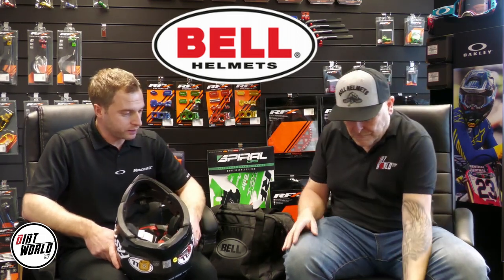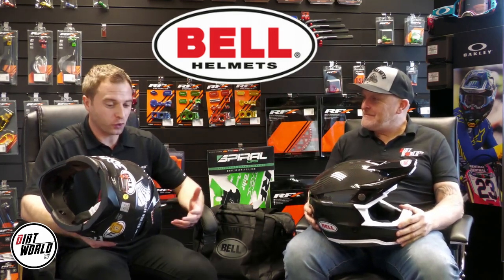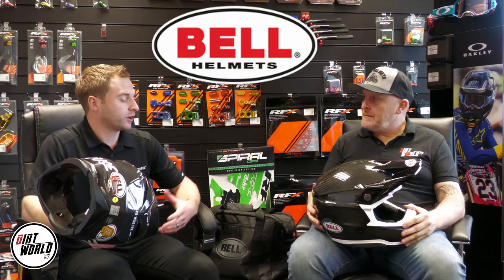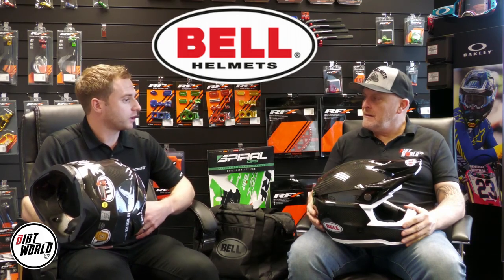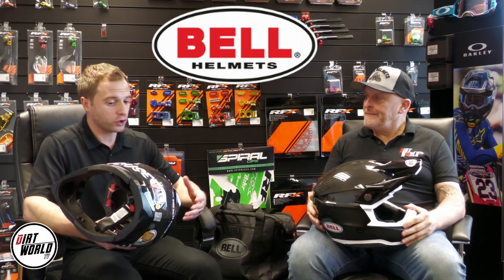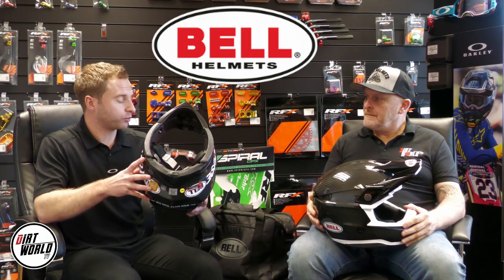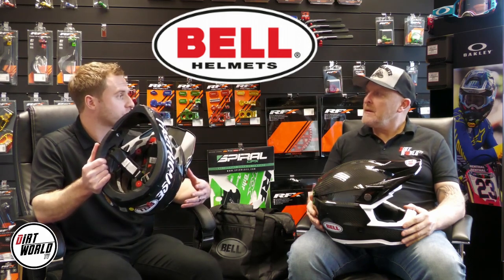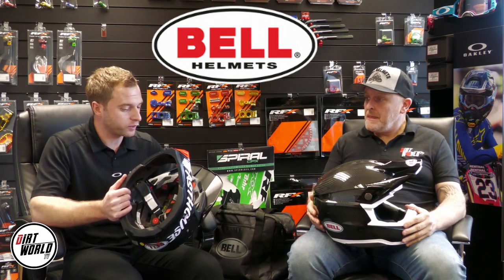Bell are absolute through and through in their approach to safety. Bell don't just make helmets for motocross or motorcycling — it originated in 1954. They've made helmets for the NFL, the American Army, road biking — any different style of helmet or type of sport where you could take a head injury. So when we move to the safety features within the helmet, you'll see that some of the technologies may not have come from the motorcycle industry but are absolutely relevant in brain trauma prevention.